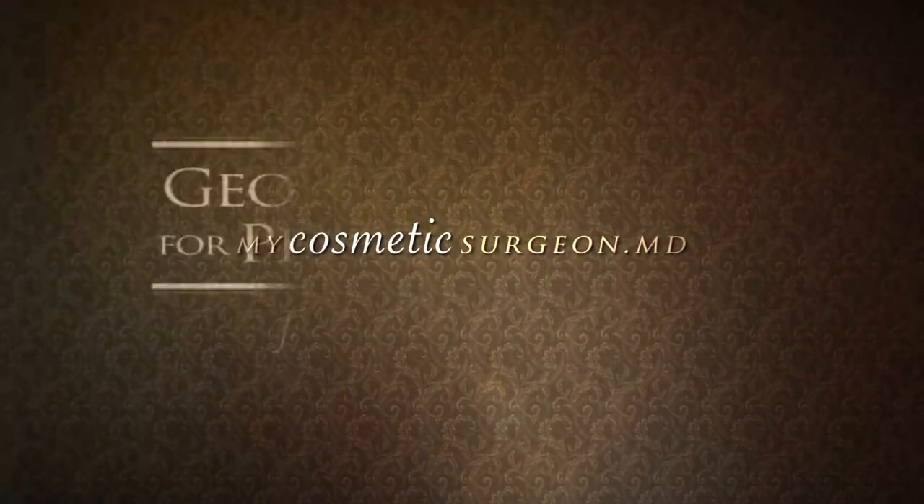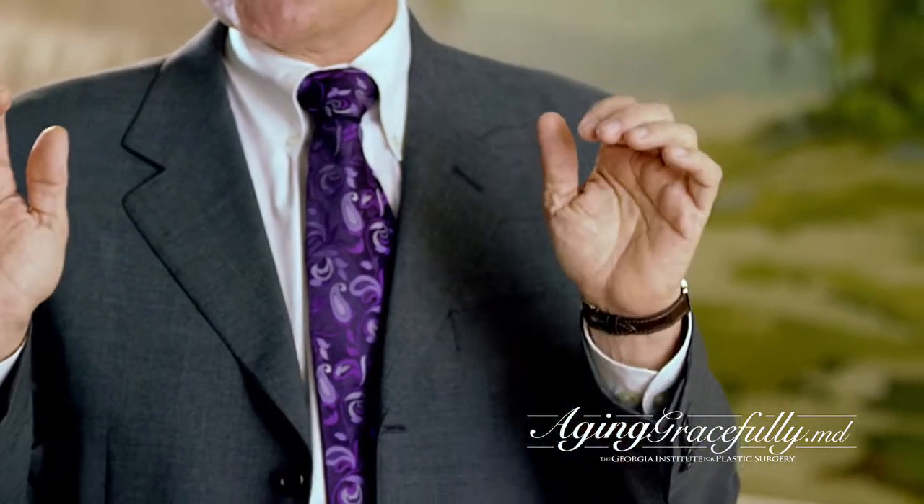This procedure can be done endoscopically, so we make very small incisions up in your hairline. With a scope, we go down and dissect and lift off your forehead skin and muscles. We get down to the bone, release the muscle, then tweeze and weaken the muscles, reposition, put a small drain in that stays in for two days, and then close. This will allow you to have a much more open appearance.